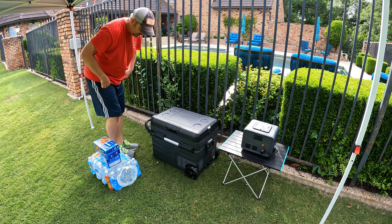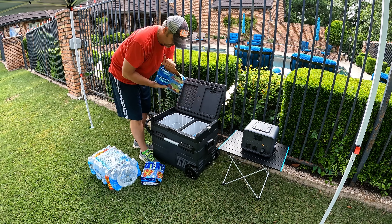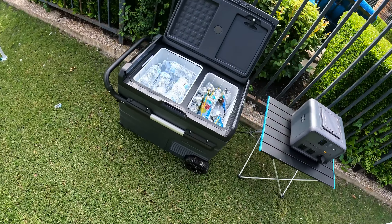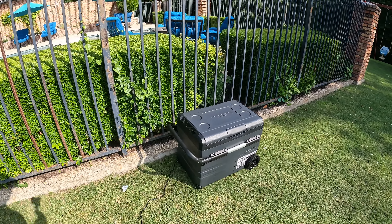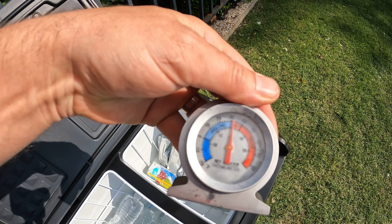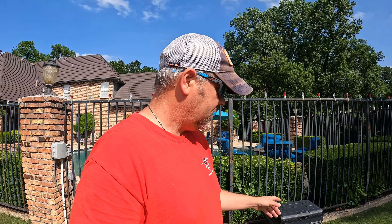We're going to put this cooler to the test today — we've got a kid's birthday party and it's going to be about 95 degrees outside today. I'm putting in warm water. Well guys, the party's over and it was unbearably hot today — literally record-breaking heat, about 94 degrees for this time of year. I left the cooler out here all day in this weather, and let's see what we've got. 30 degrees — that's pretty amazing. It sat out here all day for probably a good six to seven hours baking in the sun, and it's 30 degrees. That's pretty impressive.